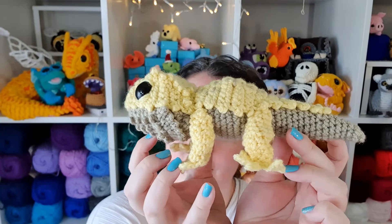Hello, it's Thursday! So today we are going to be making something that has to be one of the most requested patterns I've had on this channel. That is a bearded dragon. Let's get into it.